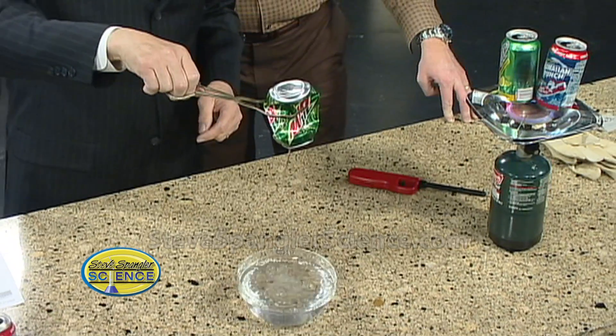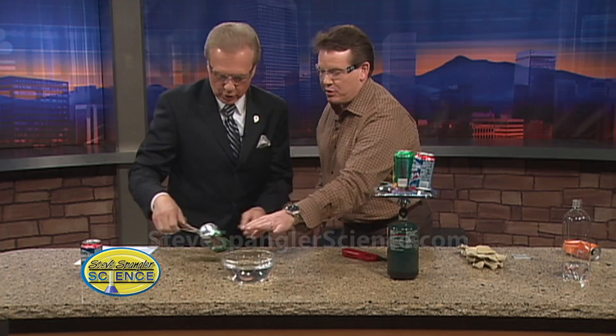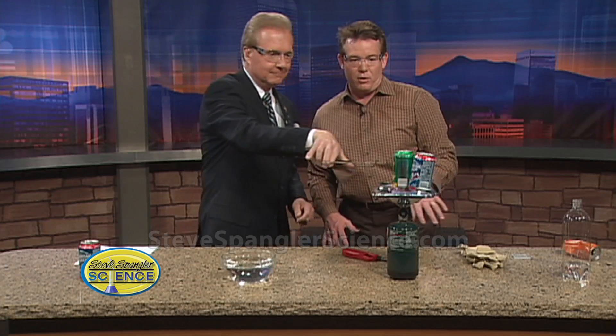Isn't that beautiful? Look at that. How good is that? Literally, it's the air pressure. So we want to focus on the bowl of water — we'll do it again. Focus on the bowl of water so you can see the implosion.